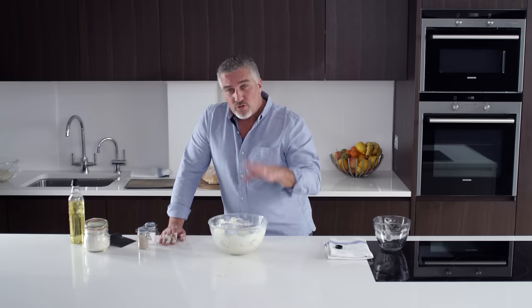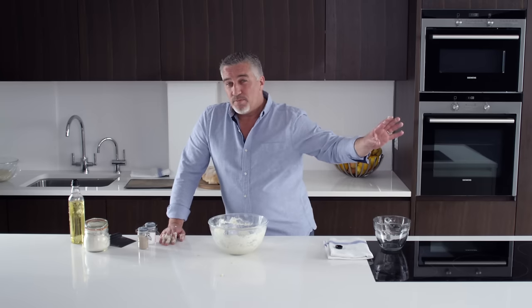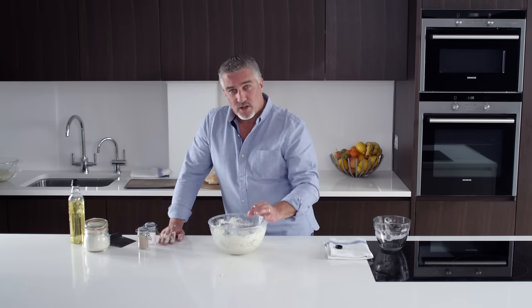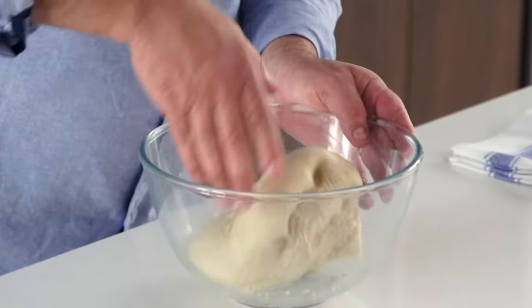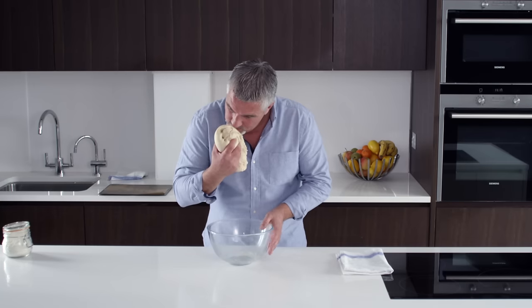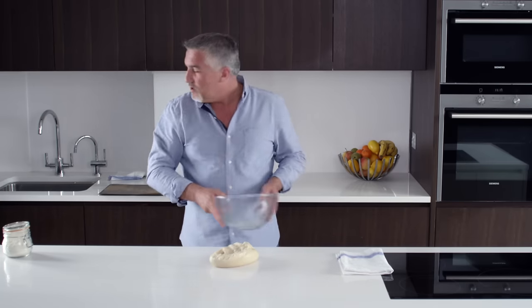Cover it up with a bit of cling film. Do not try and find an airing cupboard or put it on top of your oven — that super heats it and you lose the flavour in the bread. So nice, slow proving. Now I've been resting the dough for about an hour. I'm going to bring this dough out. It smells slightly fermented, which is what you want.